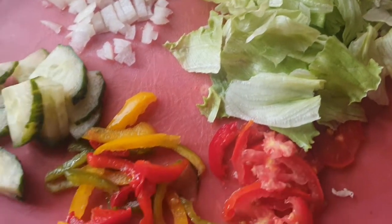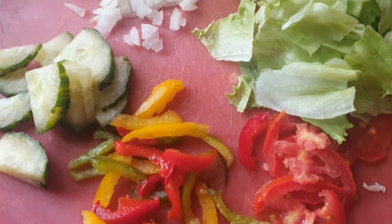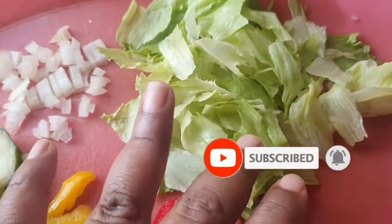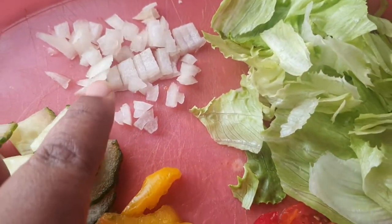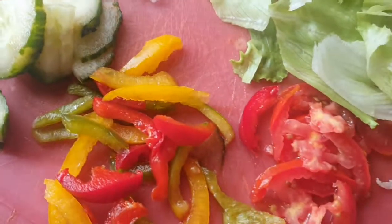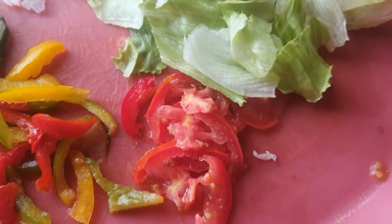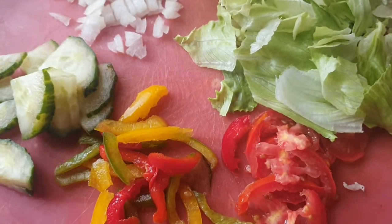Hi foodies, welcome back to the channel! Today we're making a salad — a very simple salad but packed with flavor and lots of vegetables. We have shredded lettuce, a little bit of onion, some cucumbers, red pepper, green pepper, yellow pepper, and some tomatoes. We're going to put all of this into our salad.